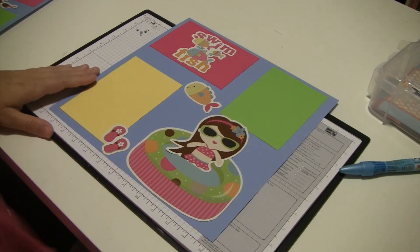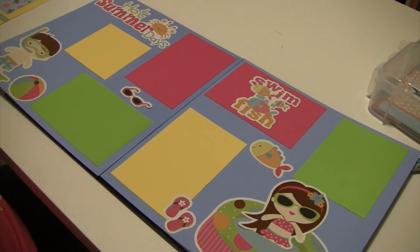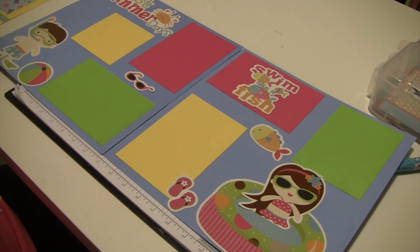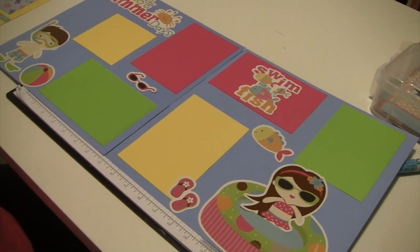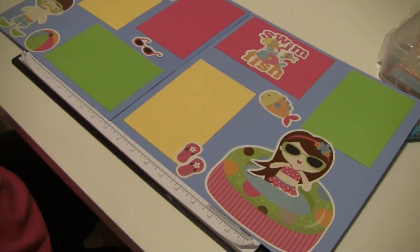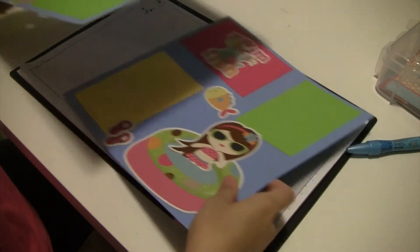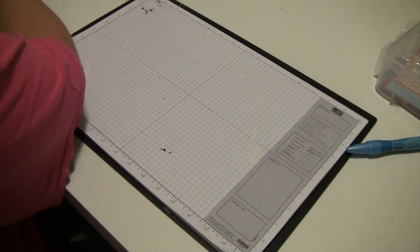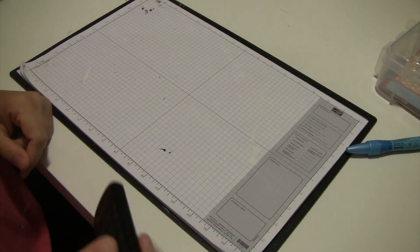There's my page - that was quick and easy! This is my two-page layout that you saw me put together, super super simple. I was just using a pack of die cuts and paper that I already had. You can make it as simple or as detailed as you want. Thanks so much for watching - I hope you enjoyed my hot summer days layout and I'll see you in my next video. Bye!